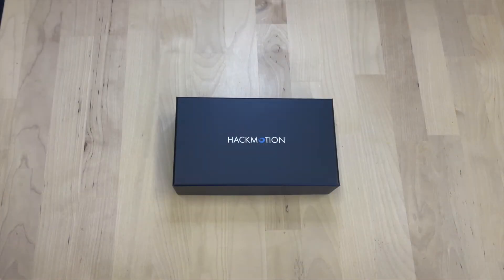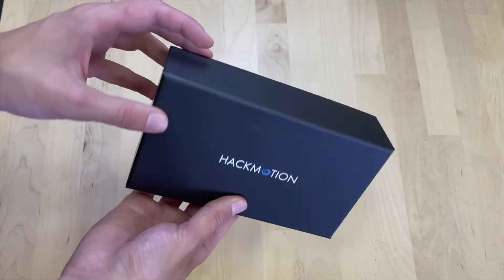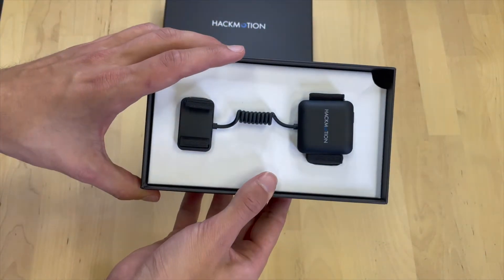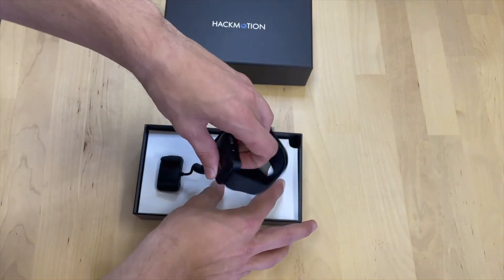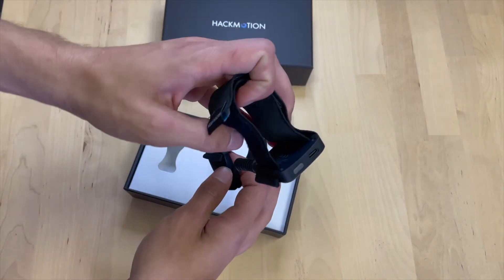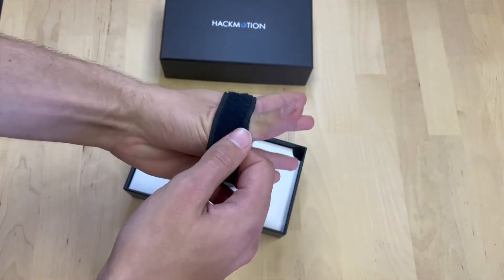If you already have HackMotion then you should be quite familiar with the packaging. If you're still waiting for your delivery or contemplating getting one, then this is the box that we will send you with the sensor inside. Once you open it, you can see here we have the sensor. It weighs less than two ounces or 35 grams, has a seven hour long battery life, and is rechargeable through a USB-C cable that also comes with the packaging.